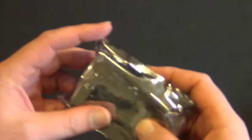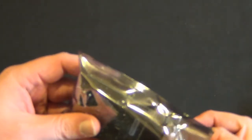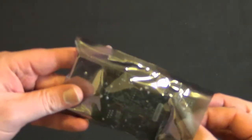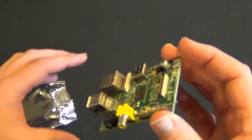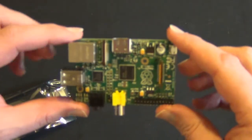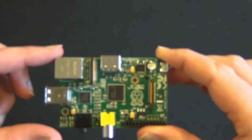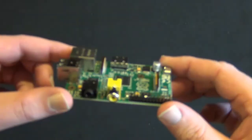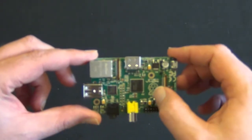You can find these on element14.com. Element 14 seems to be shipping pretty quickly these days, which is one thing to consider. They do come from overseas, so they do have to go through customs.